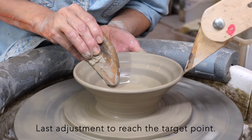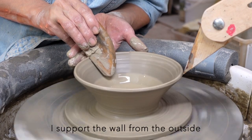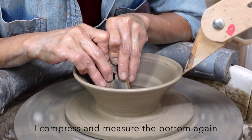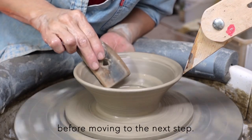Last adjustment to reach the target point — I support the wall from the outside to keep the side line straight. I compress and measure the bottom again before moving to the next step. This is a loop.